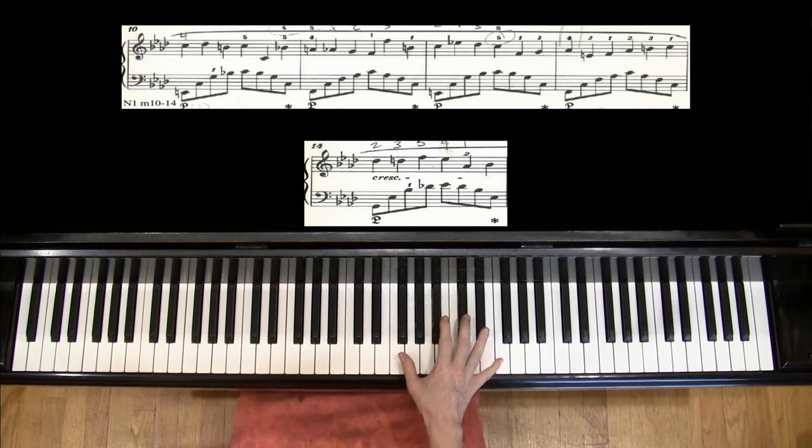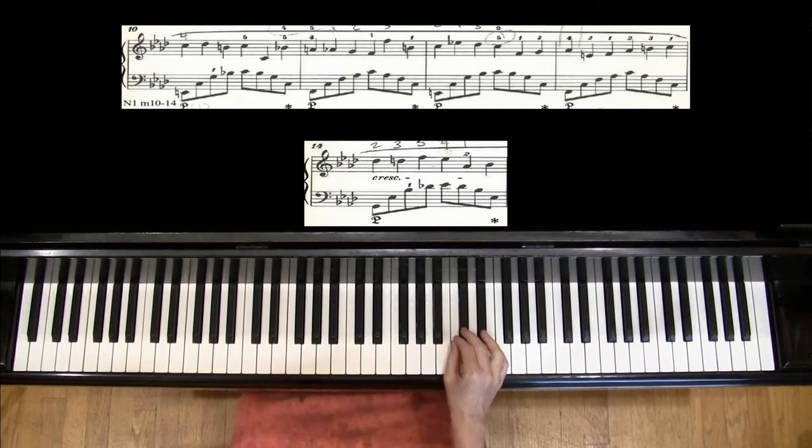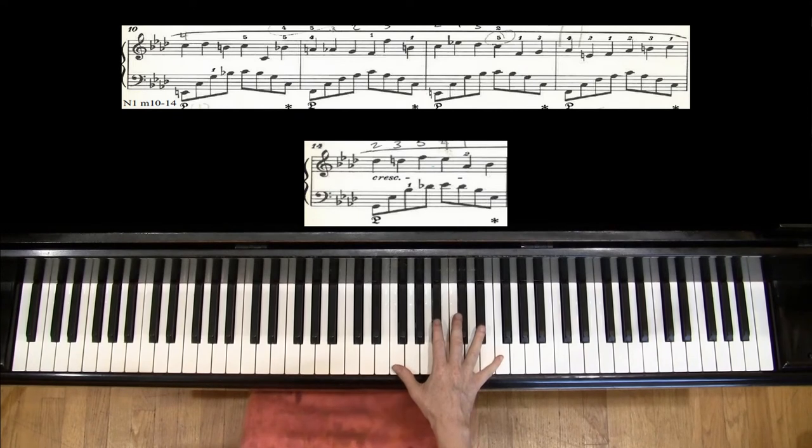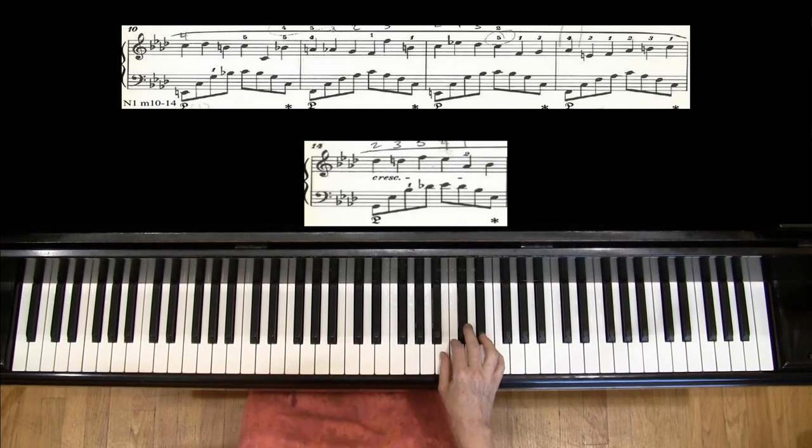When you're choosing fingering in the right hand, a nice principle is to let the hand find close hand positions as much as possible. For example, in measures 10 and 11, the right hand could be 1, 5, then 2, 3, 5, 4, 3. But for a small hand, it's much more comfortable to play 1, 5, 1, 2, 4, 3, 5, 1, 2, 3.